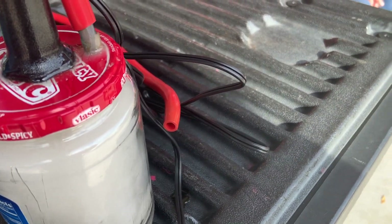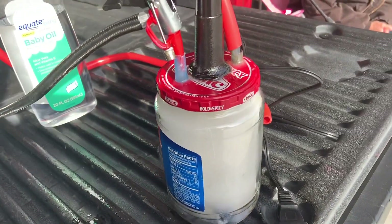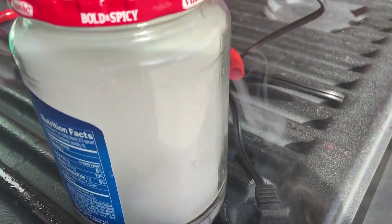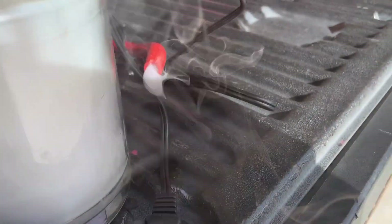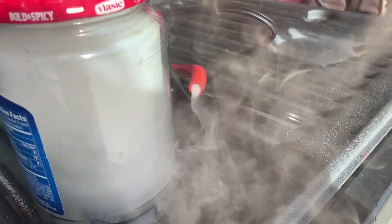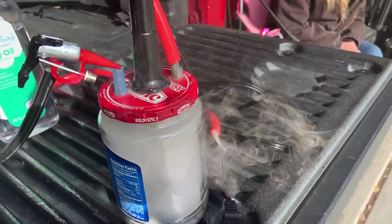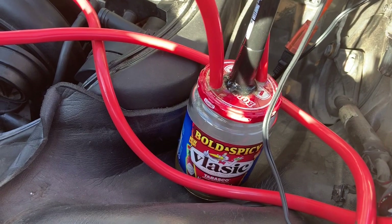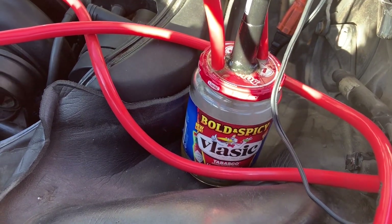Let's do a little pump action here — look at all the smoke in the jar! There it goes. Check that out — I have ideas for Halloween this year. Alright, let's get this over to the car and get to work on it.